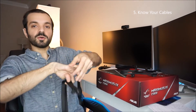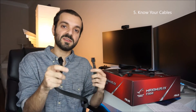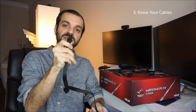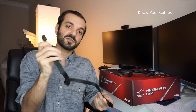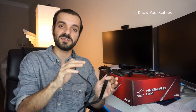Next is your CPU cable. You're going to see a CPU option on your power supply. Plug it into the power supply and then it goes onto your motherboard. If you read your manual or look up where the CPU connector is on your motherboard, that's where this goes. So CPU connects to the power supply and CPU connects to the motherboard — that's it.